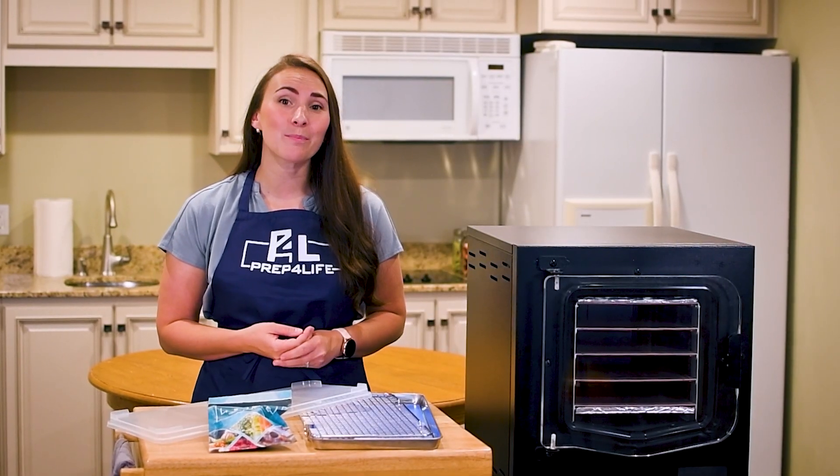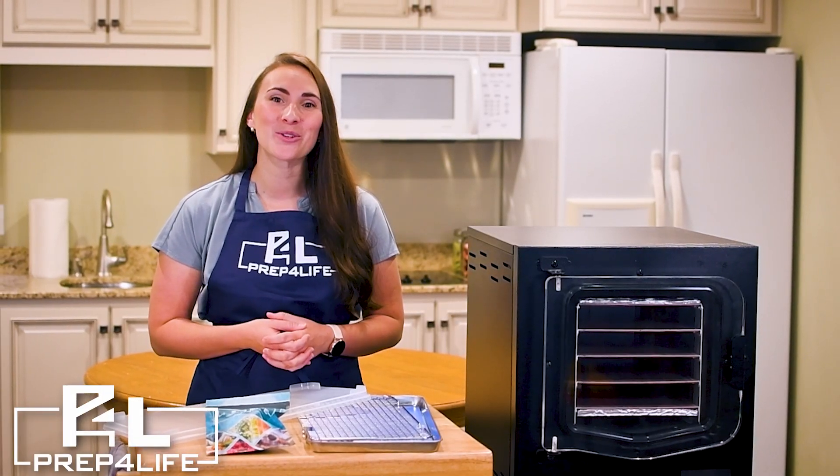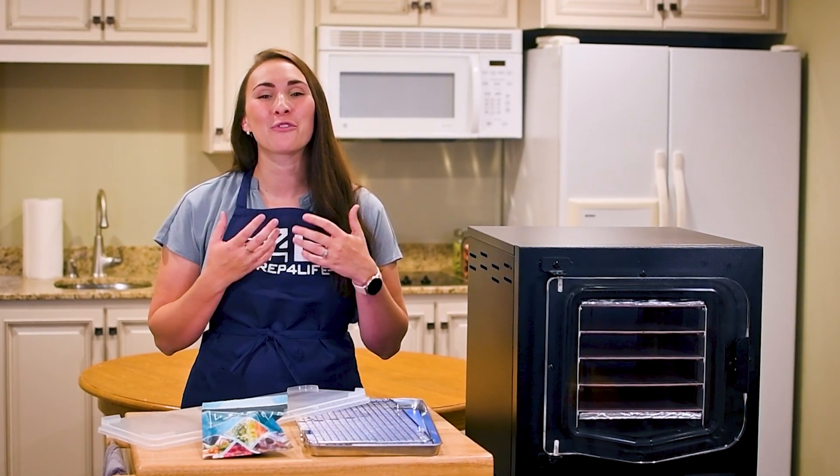We are certain that with this bundle, you will emerge as the freeze drying pro we know you can become. We at Prep for Life are so happy to welcome you into Cube Nation, where we are building a community of pro freeze dryers. Enjoy this pro bundle we have prepared for you.